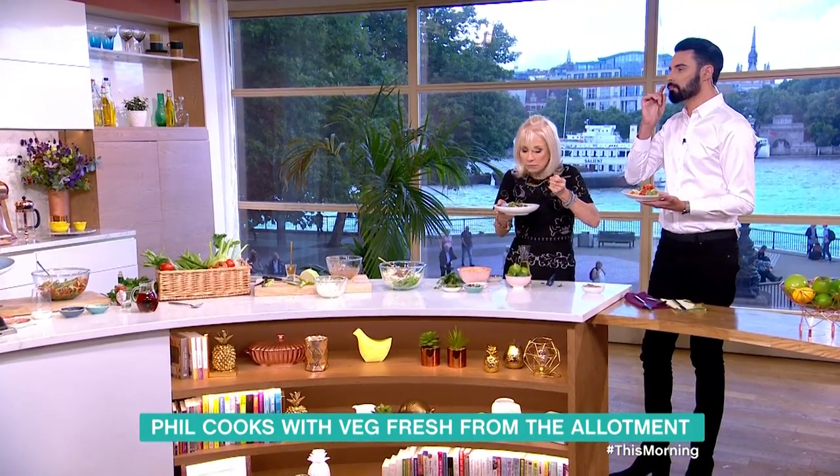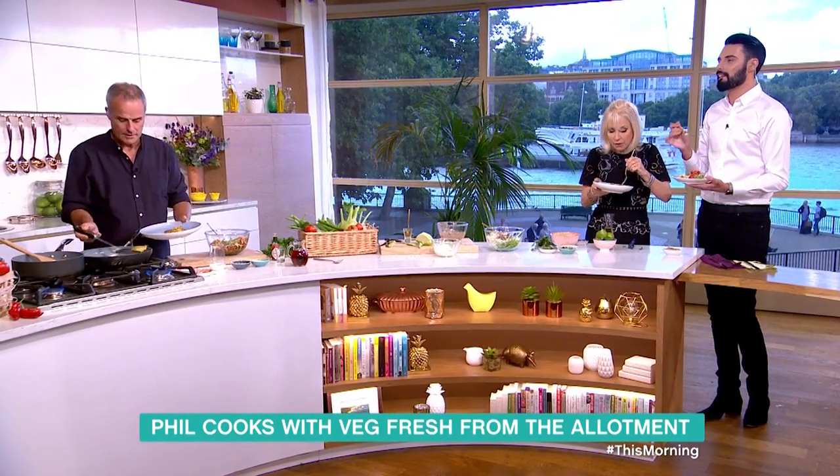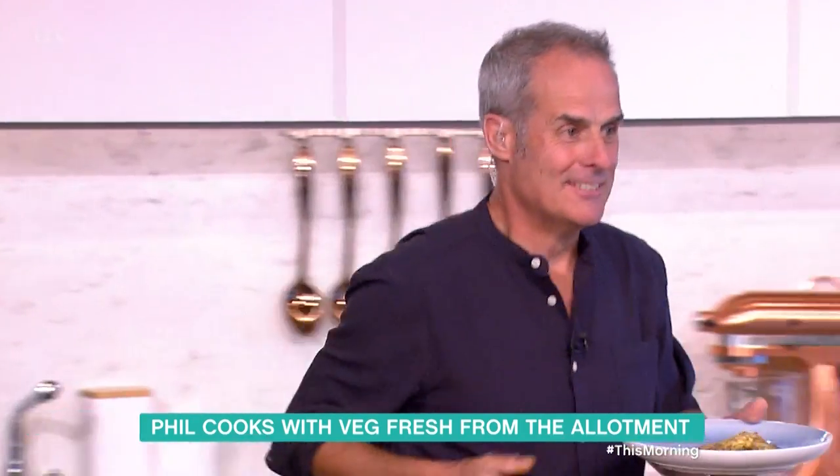Oh my life - that sauce is unbelievable! And that comes from the fresh vegetables. I know this sounds really ridiculous, but that is so Thai.